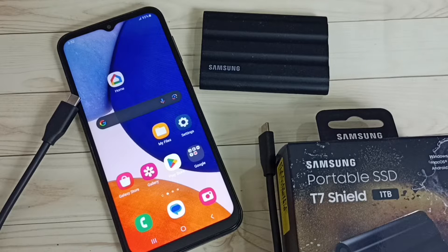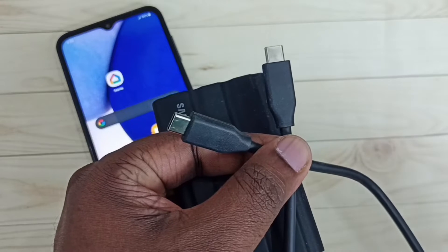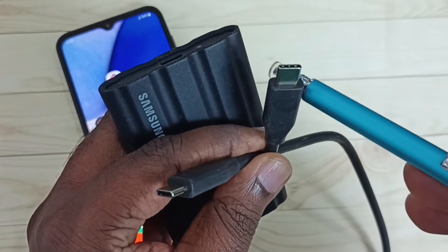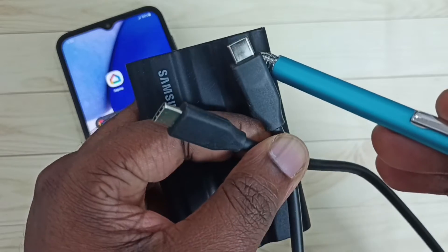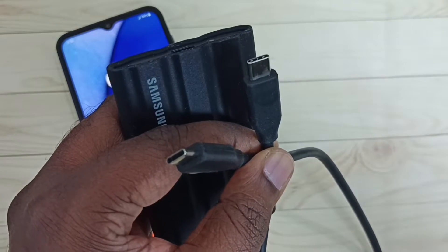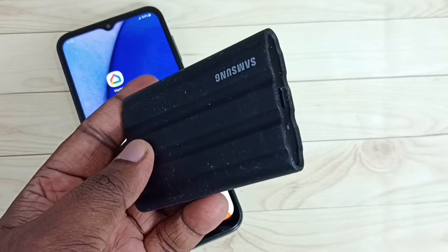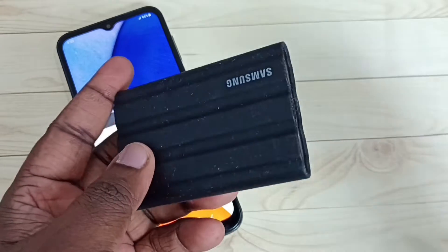Hi friends, this video shows how to connect the Samsung Portable SSD T7 Shield to a Samsung Galaxy mobile phone and copy files. I will be using a USB-C to USB-C cable to connect this SSD storage to the mobile phone. This is the Samsung T7 Shield SSD storage.